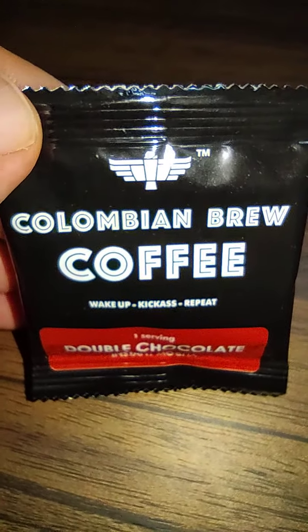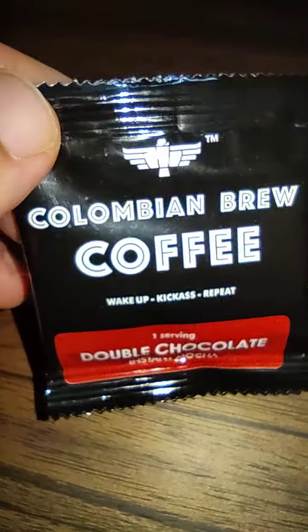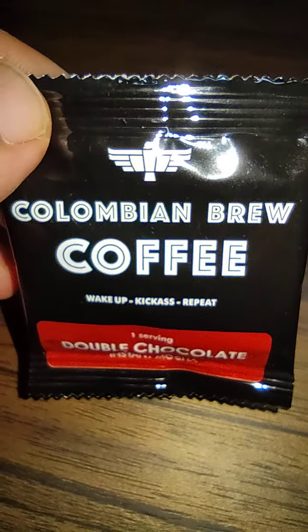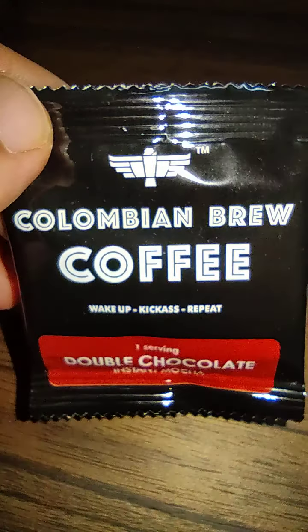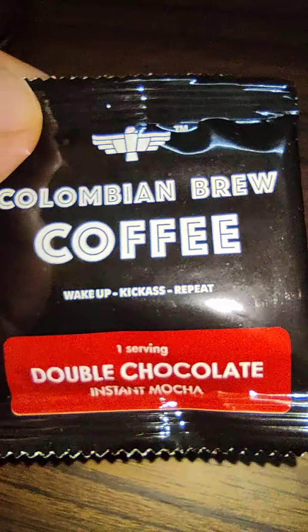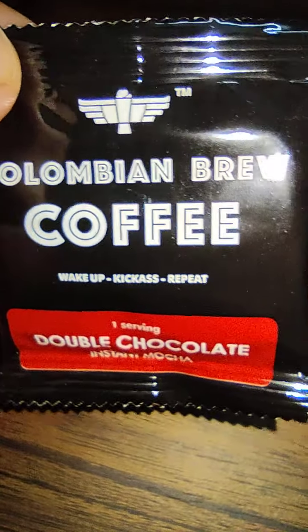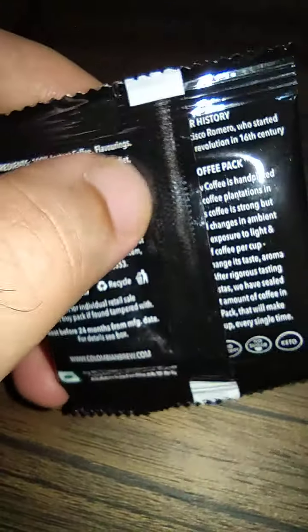Hello friends, welcome to Review Cave Vlogs. Today we are reviewing a pouch taken from the box. There's a brand called Colombian Brew Coffee and they've got multiple flavored coffees. This is one serving double chocolate instant mocha, and they're mentioning 'wake up, kick ass, repeat.' This is a sachet I've taken from a larger pack.